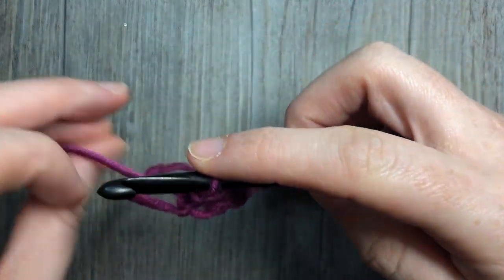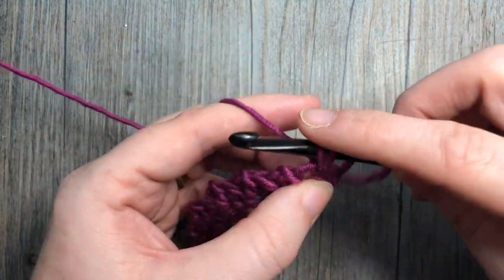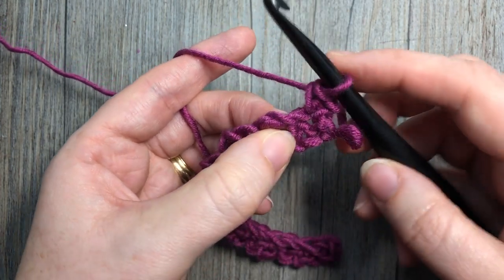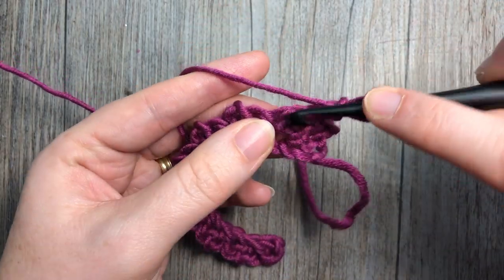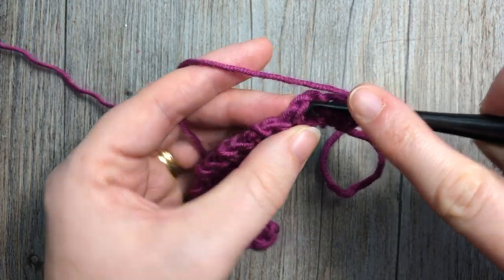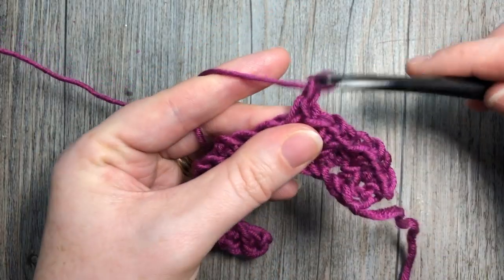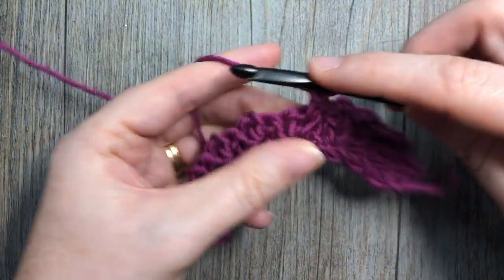For Row 2, chain one and turn your work, and single crochet into the top of that first stitch. Next, you're going to be working into those chain-one spaces of the V-stitches and simply work more Vs: single crochet into that chain-one space, chain one and single crochet. Repeat — skip the next two stitches, into that chain-one space: single crochet, chain one, and single crochet. Do that all the way across, and you can see why this stitch is so dense.